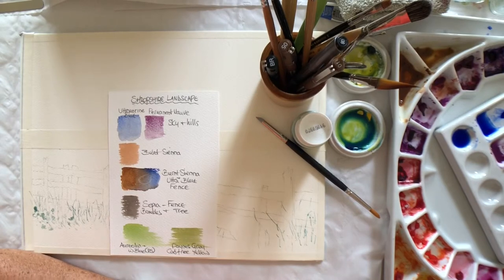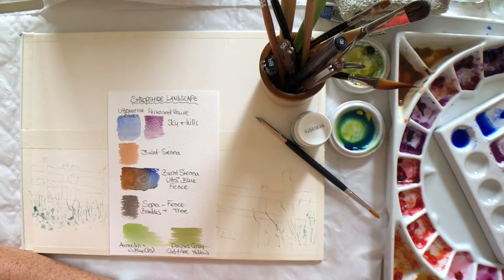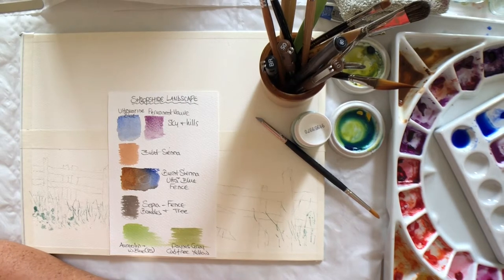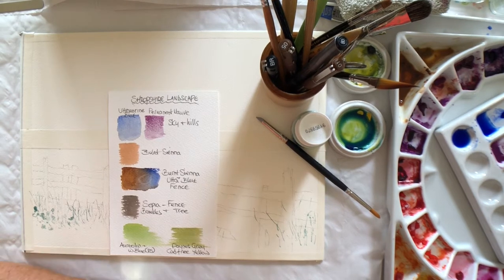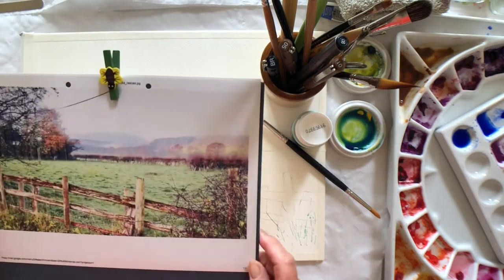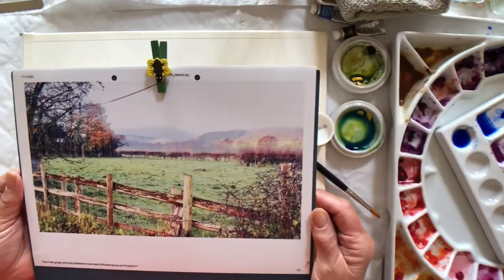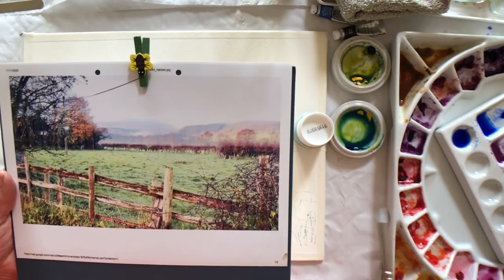Hello everyone. As we are now into October, this is the first of a new set. Today I will be painting a simple landscape which will include some of the techniques we used last month and demonstrating the use of the pen at the end of the painting. I'm going to paint this, which is a Shropshire scene sent to me by my good friend Kate. Thank you Kate.